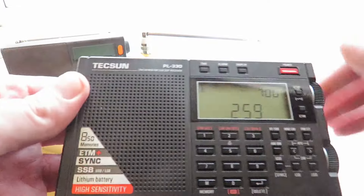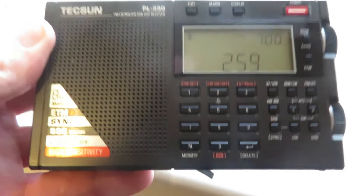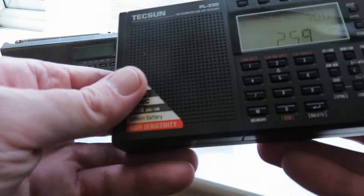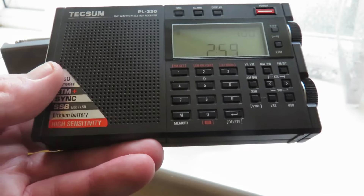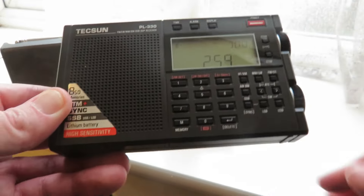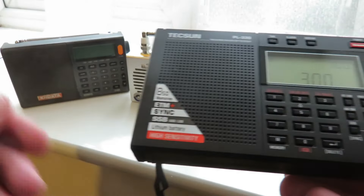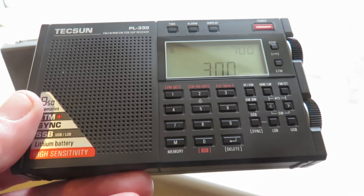The last radio I want to recommend is the Tecsun PL330. This is the best in terms of being the cheapest and best-performing shortwave radio you can buy, with the XH Data D808 coming second. FM performance is all right — the XH Data will be better, and the PL330 doesn't have RDS for FM. Shortwave is quite good, just a little less than the XH Data D808. Medium wave is similar, and it does have an internal ferrite antenna for medium wave and long wave. It does have single sideband to listen to hams and utility stations, which is a big plus.